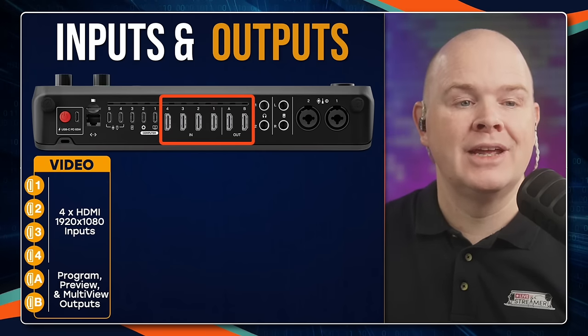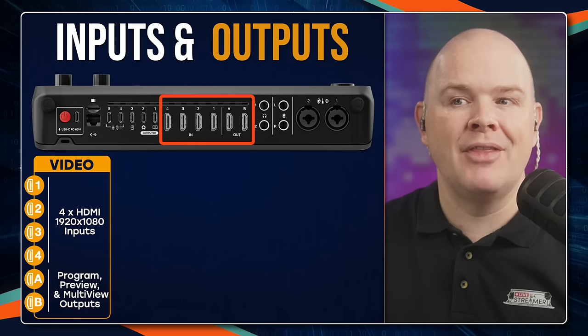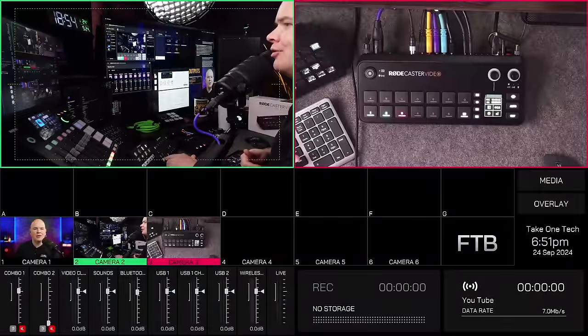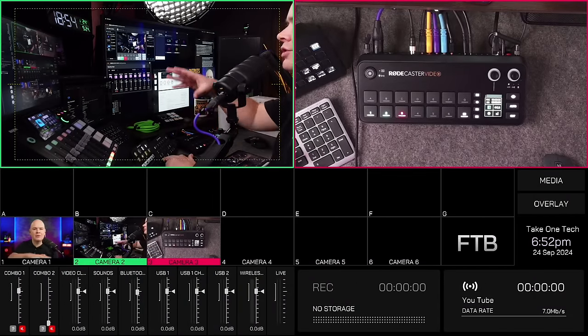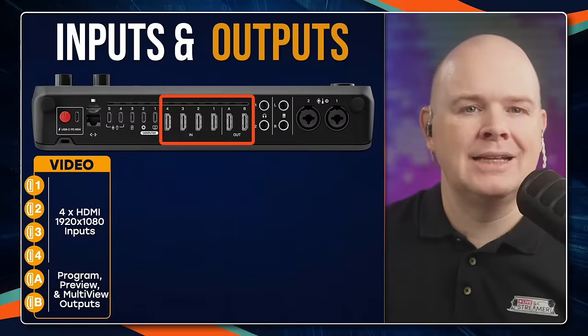The other thing you can have is what's called the multi-view output, which is essentially just a view of everything on the RODECaster. It gives you an overview of all the different things you've got set up — the preview, the live view, and also what's assigned to all of the different channels.